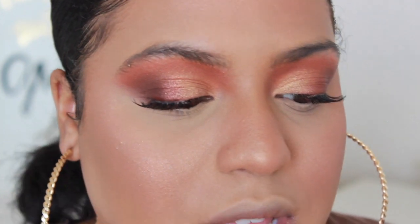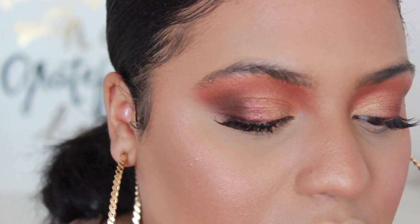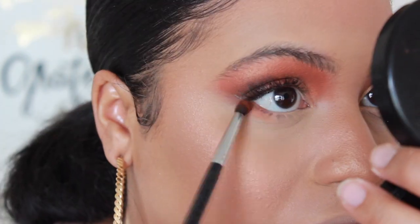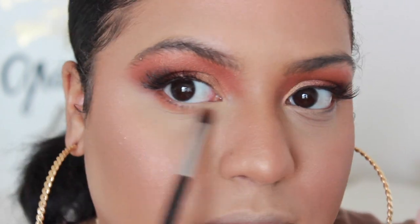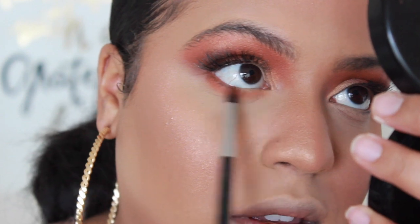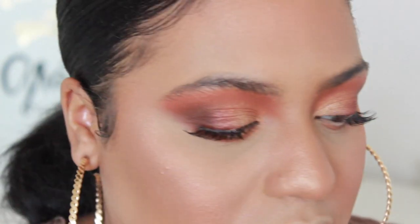For under the lashes I'm going to be taking the second crease shade and just buff that onto the lower lash line. I'm not going to really smoke it out — I'm keeping it pretty close to my lashes, not bringing it too far down. Buffing that on using a Morphe M507, and I'm making sure I'm connecting it right at the corner.